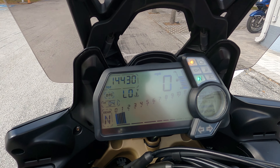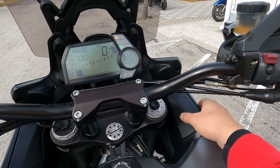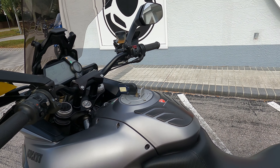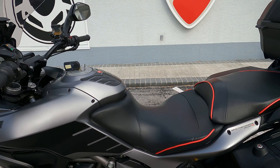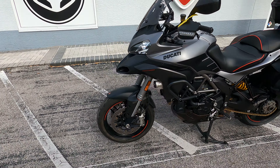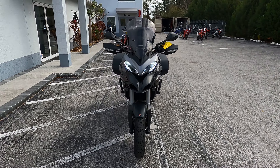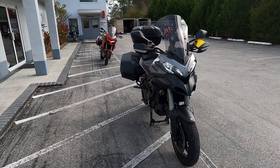At the time of this video it has 14,430 miles. There's an additional storage compartment up here with fuses right in there. The fuel tank uses a key, unlike BMWs. It's got a nice Sargent aftermarket seat on here. We're going to take a walk around and check out the 2013 Gran Turismo Ducati Multistrada 1200 S.